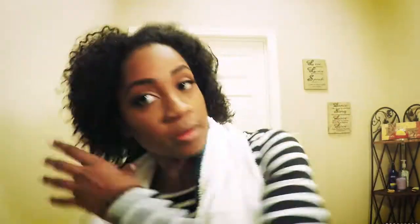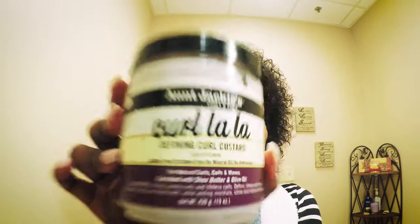Now let's rinse it out. So to get some fabulous definition, I'm going to use some curling gel. And that's how you bounce back.